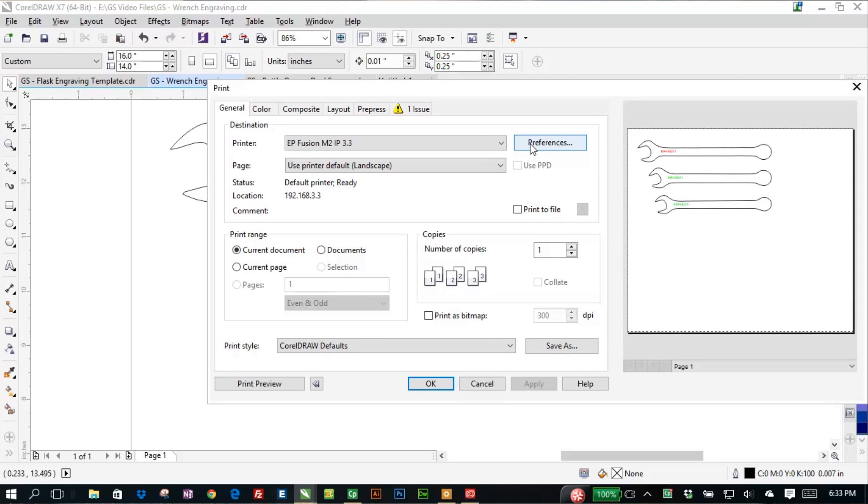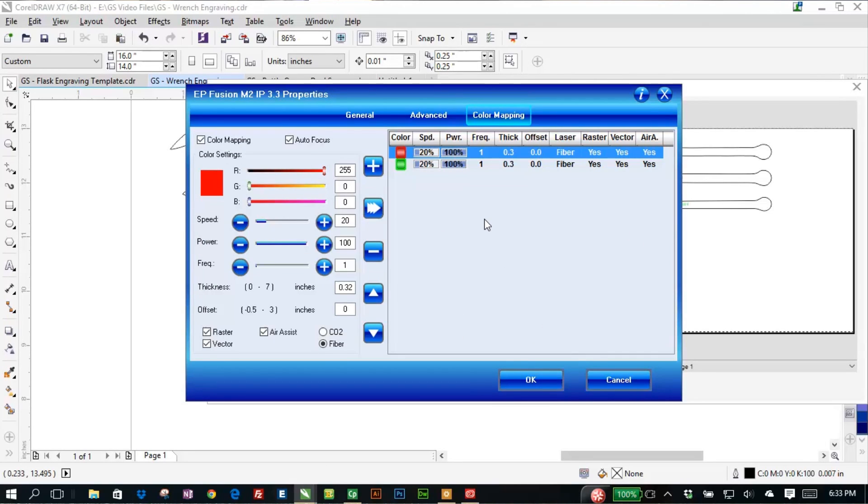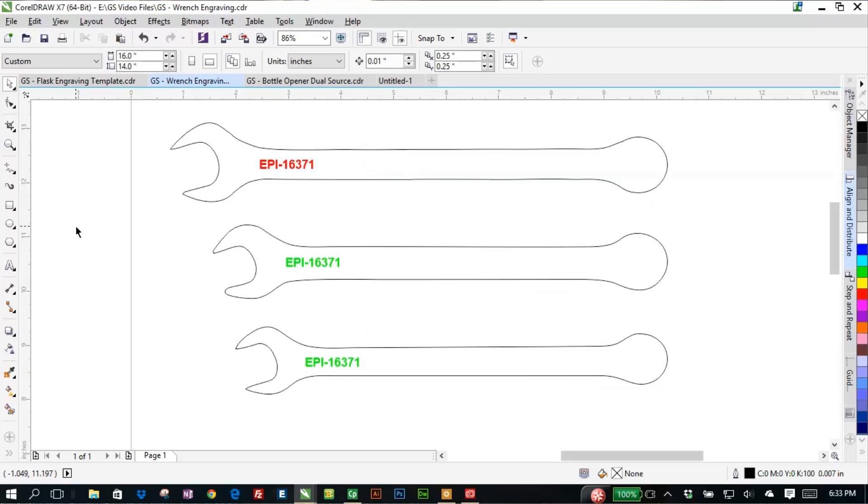Let's go to print and back into the print driver. We're going to select the fiber laser as opposed to CO2 — this is the metal marking unit. We've got autofocus and the vector grid selected. Under the color mapping tab, this is how we tell the laser to treat those two different types of marks. For the red we've got 20 speed, 100 power, and one frequency. The thickness value of 0.032 is the height of that wrench off the deck. For the green, that changes just slightly because there's a little difference in the height of those materials, and we need to program those as closely as we can to get consistent marking between the different components. We click OK and the job goes over to the laser.